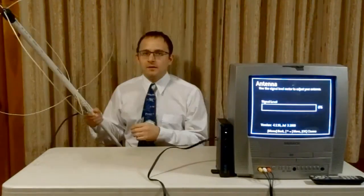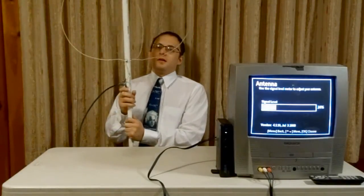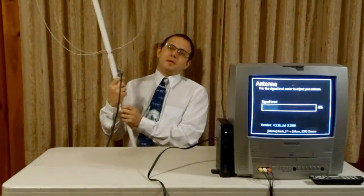I'll show how I built that in a minute. This next antenna is known as an egg beater antenna. As you can see, it works a little bit better than the other one.